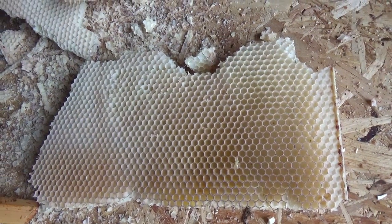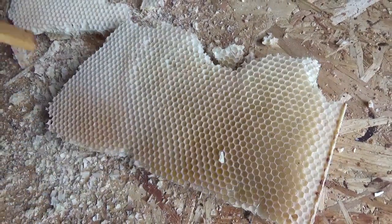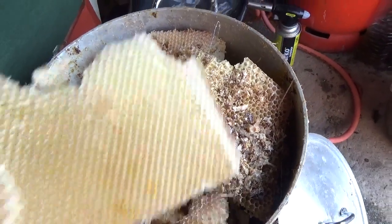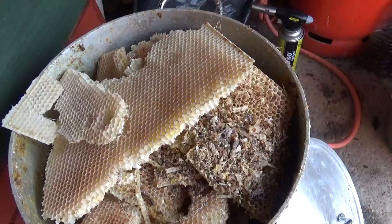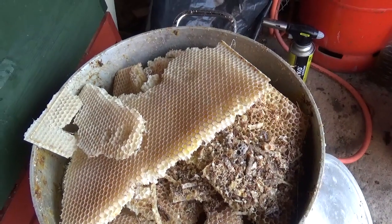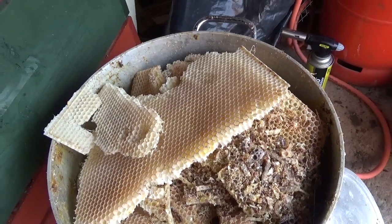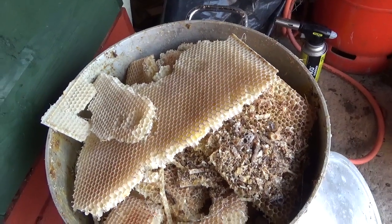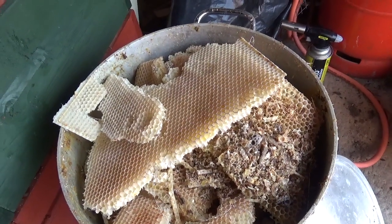That comb will then go into a large pot — we're going to put it into this pot here. At this process now, we'll melt it all down. There we go. That is now in water and we've melted it down to the first process of making our candles.